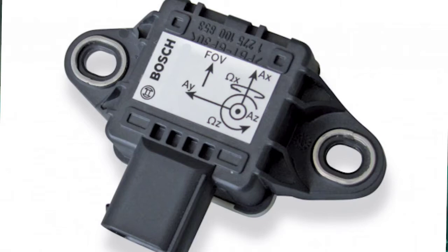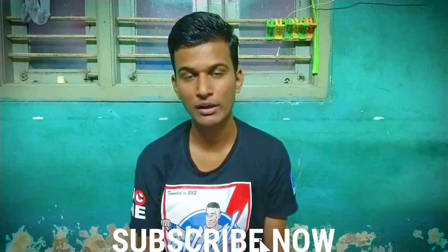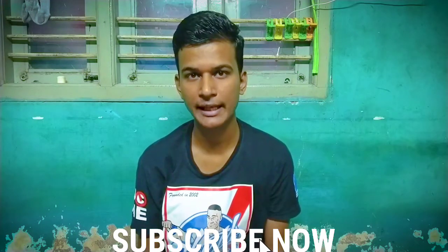Hello guys and welcome back to my channel. In this video I am going to be talking about what are the most important things that you have to make sure whenever you are buying a bike with an IMU. So how does an IMU work — that's what I am going to explain in this video. Let's get started.